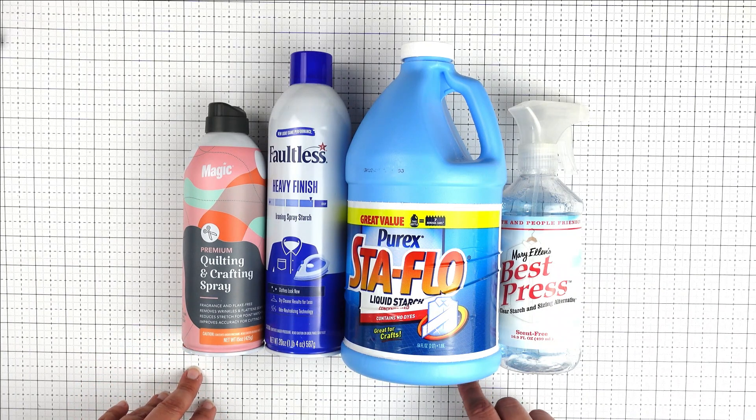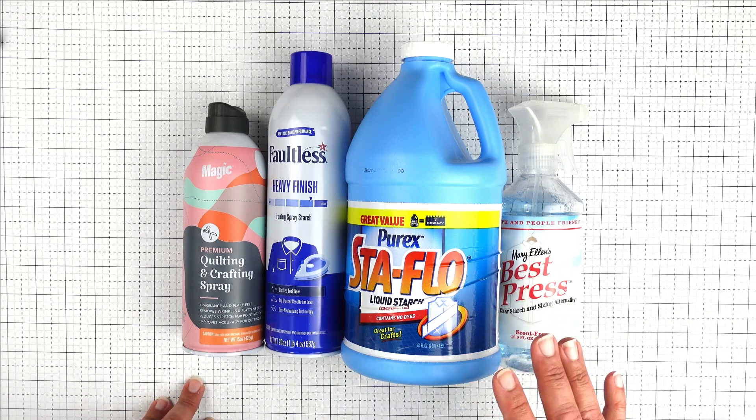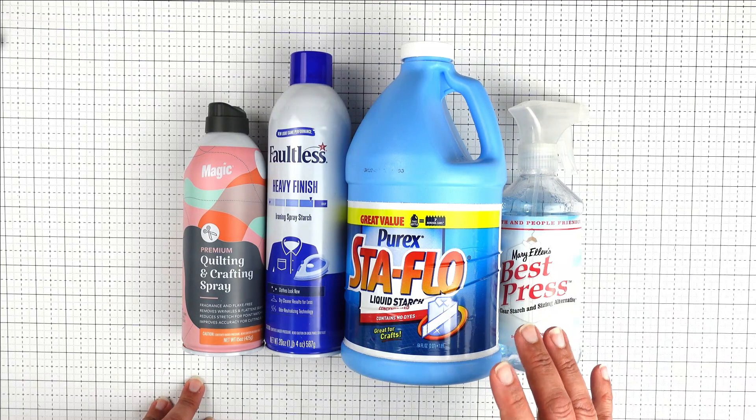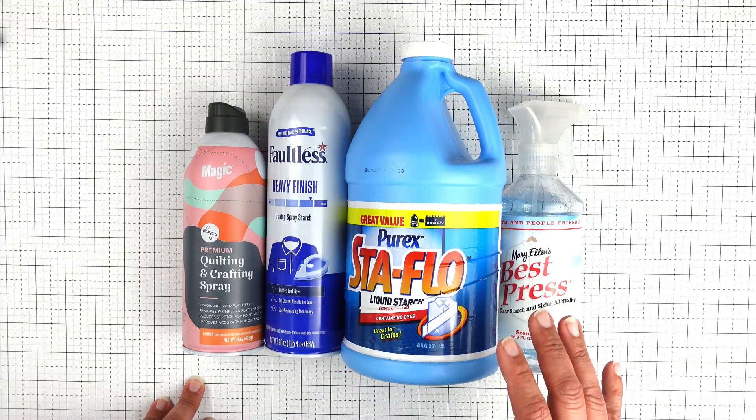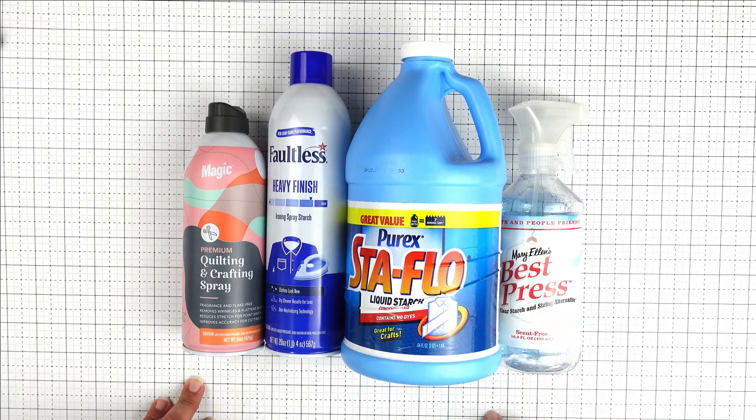So today we're going to talk about what I believe is one of the most important steps in quilting, and that's properly preparing your fabric. If you want to create a beautiful, long-lasting quilt, you need to start with high-quality, well-prepared fabric. So, are you ready to learn the secrets to getting perfectly crisp and clean fabric for your next quilting project? If so, let's get started!